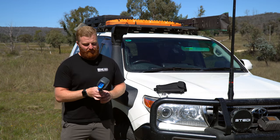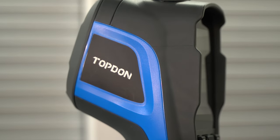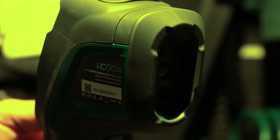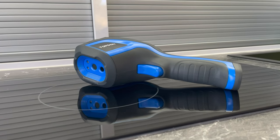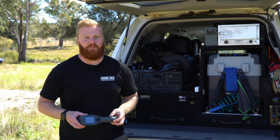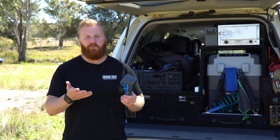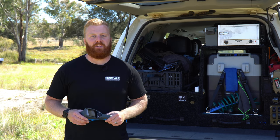This here is my new favourite toy — I mean tool — the Topdon TC004 Thermal Imaging Camera. This little tool has sure impressed me over the last couple of months of use and testing. Today I want to share with you exactly how this works, some of the features and specifications of the Topdon TC004 and why I chose it. I'll cover some of the cost involved, how we can use it in practical everyday situations, and show you some cool experiments that we've conducted.